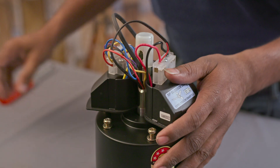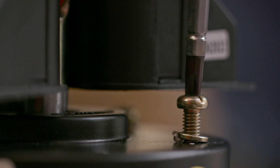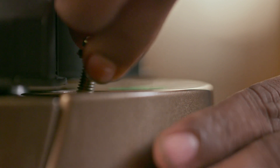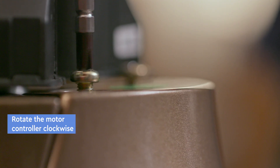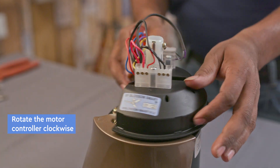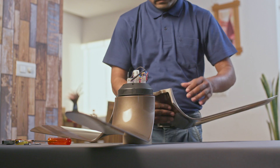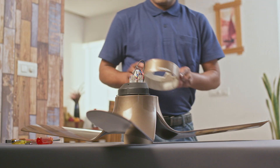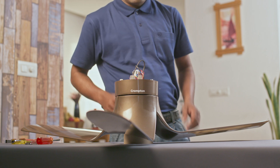Take the blade set from the carton. Remove screws from the motor, align the blade with the screw hole position, and tighten screws to assemble the blade. Rotate the motor controller clockwise to assemble the second blade. Repeat the above step to assemble the third blade. Take the bottom canopy, align the slot with the motor controller, and slide to assemble.